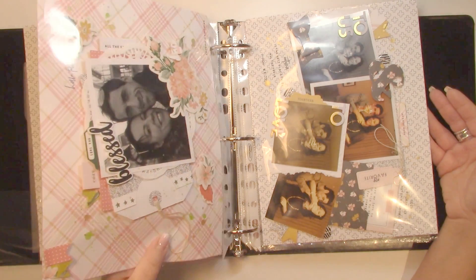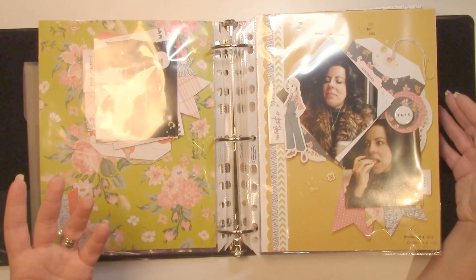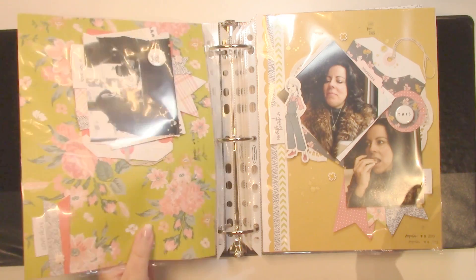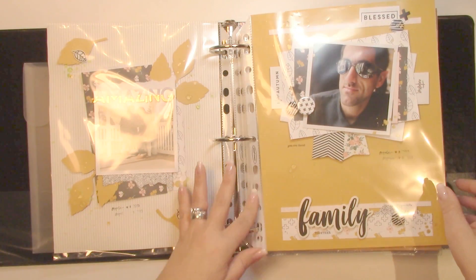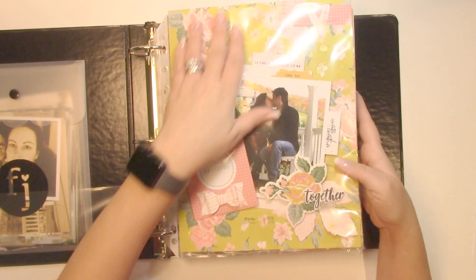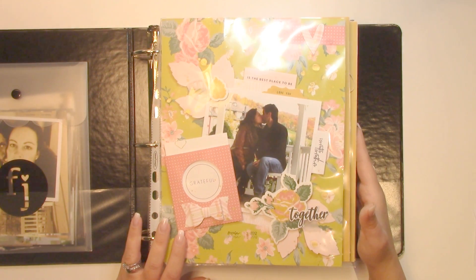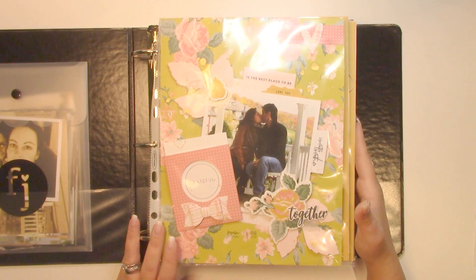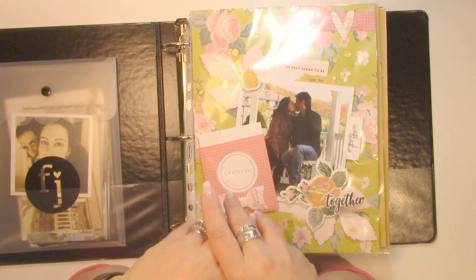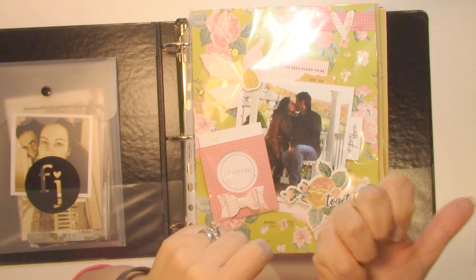The last page technically should go the other way, but for the amount of people who are actually looking at your album it doesn't matter. I just love the way it flows, love the way this album turned out — it's so special. This is going to go on my coffee table for a few days. You do see there's white here on the page protectors — if that bothers you, look for clear ones. These Wilson Jones page protectors are acid and lignin-free.